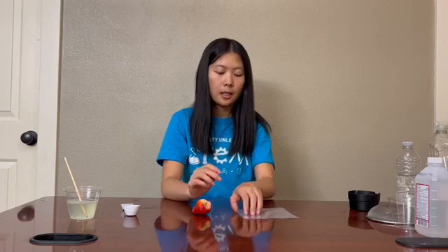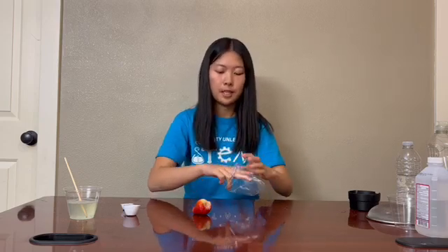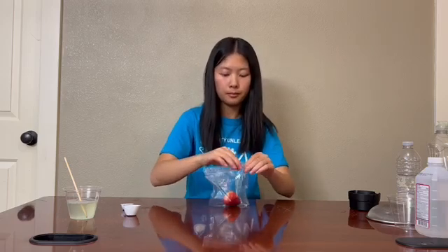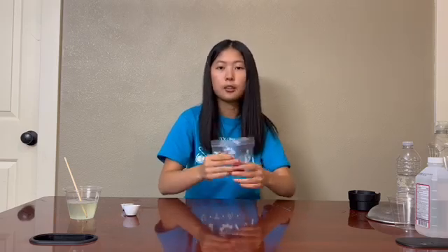The DNA is inside our strawberry. To get it out, our next step is to smash the strawberry, then mix in our DNA extraction liquid. First, grab your plastic bag, put in your strawberry, seal it up, and push the air out. Make sure that there are no holes in the bag. Then smash the strawberry until there are no large chunks.